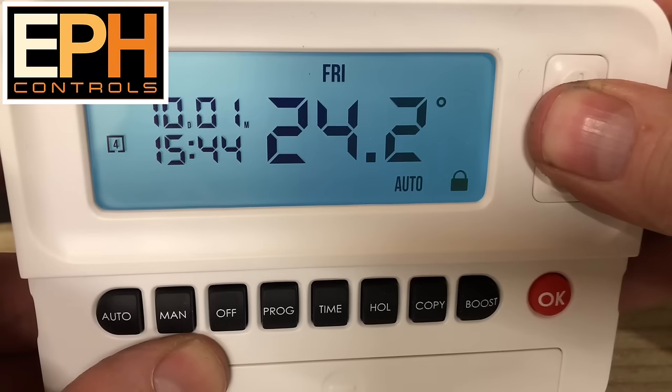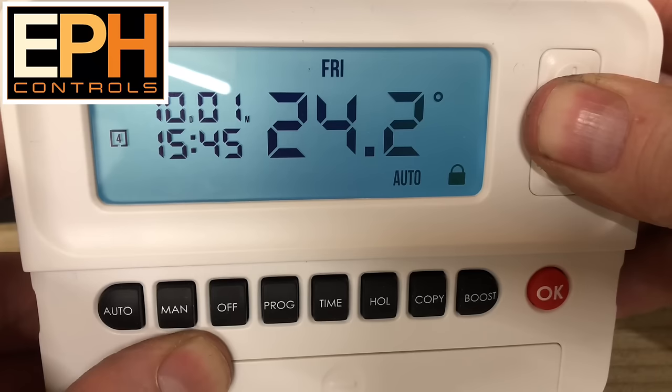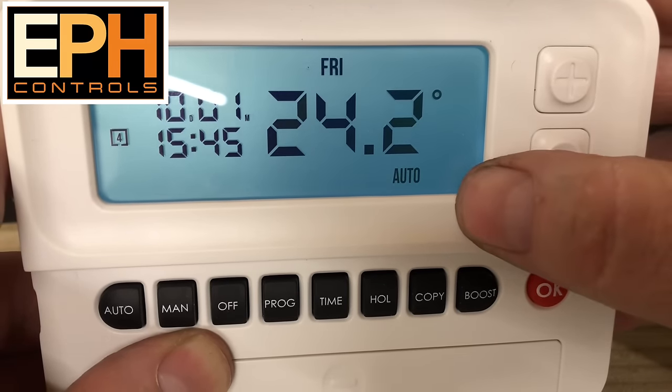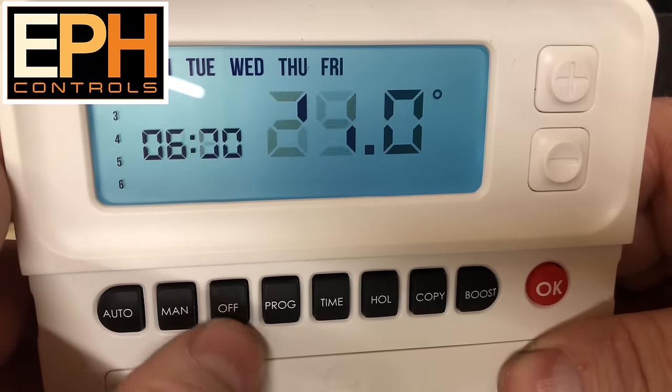To take that padlock back off, all you need to do is press and hold the plus and minus again for 10 seconds. You'll see the padlock has gone off and now we can alter whatever we want again.